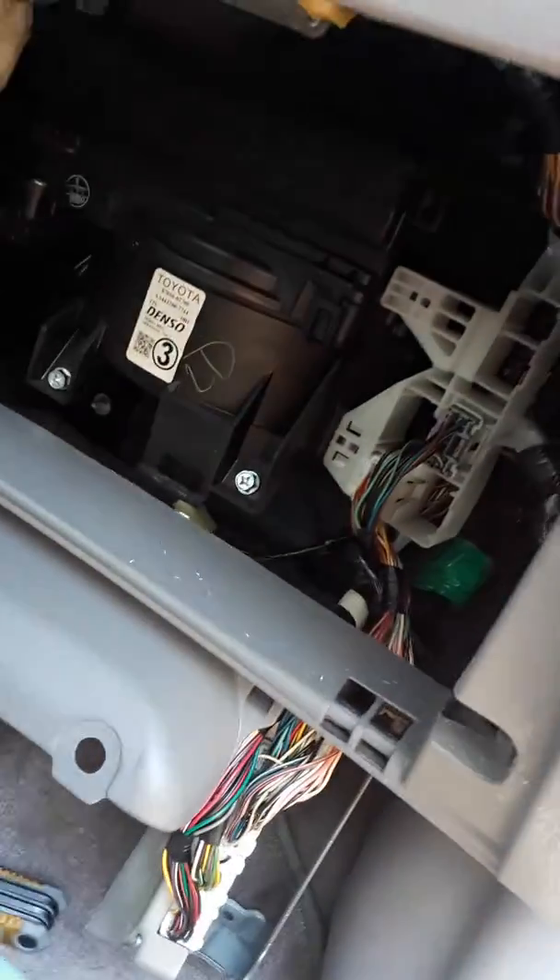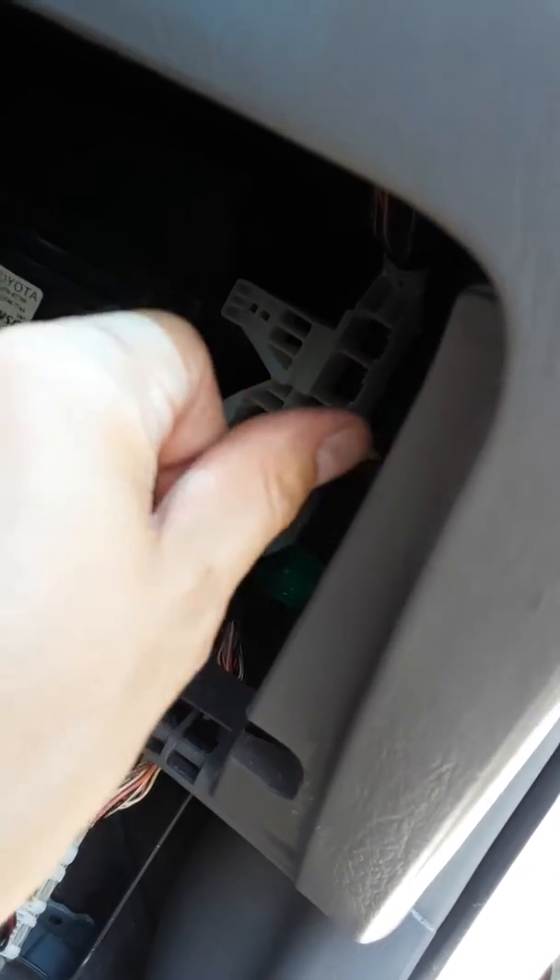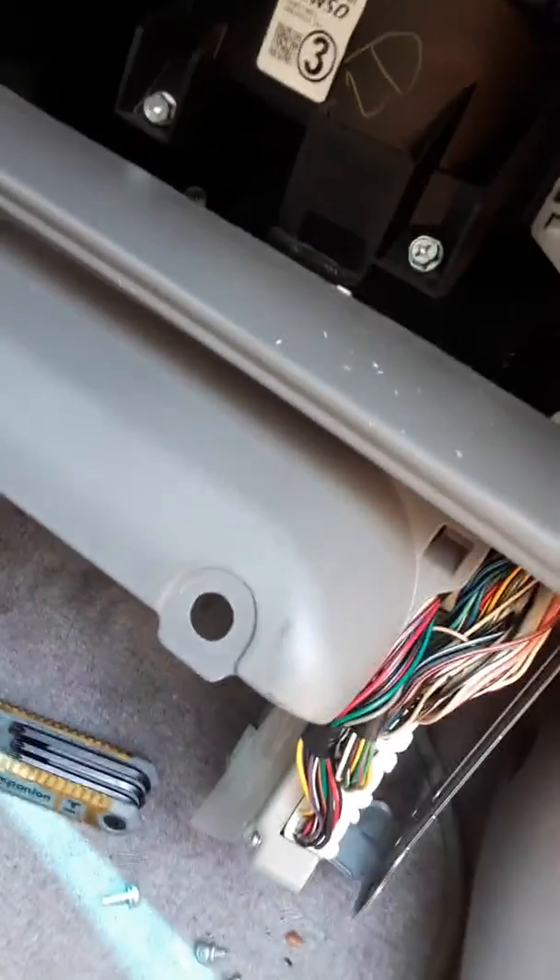First thing to do is pull the glove box out — it's real easy. Disconnect the glove box, and then when it's lowered just kind of stick your thumb in on the side and push in, and the whole thing just falls right out. Pretty easy actually.